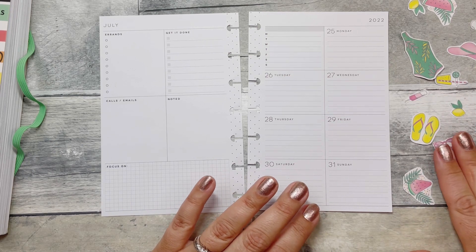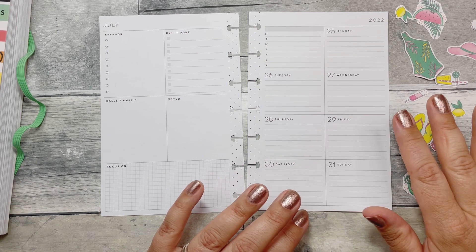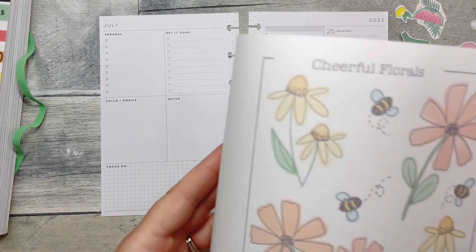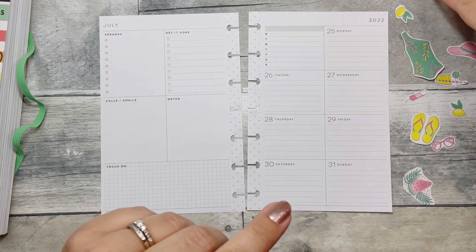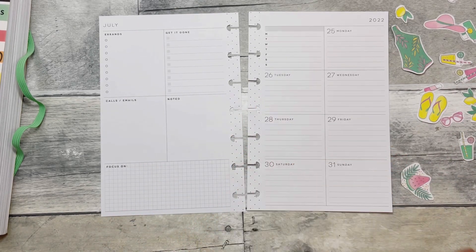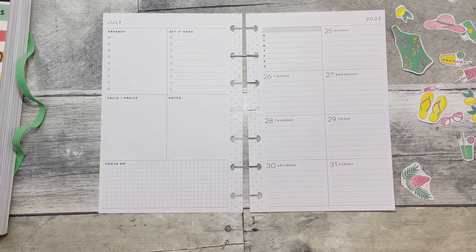I have some little stickers over here that I actually fussy cut. These are stickers from Paola Shop — Let's Plan Together on Instagram — so definitely check her out. She sells printable stickers. The nice thing about printables is you can print them in whatever size you want, so I did print these a little smaller, specifically for my mini.